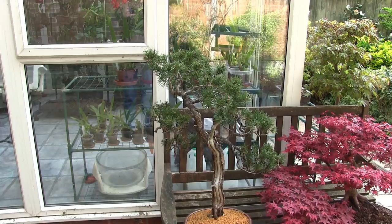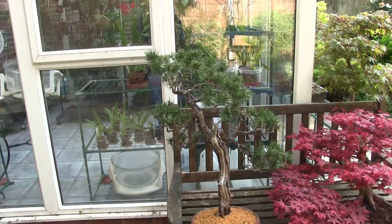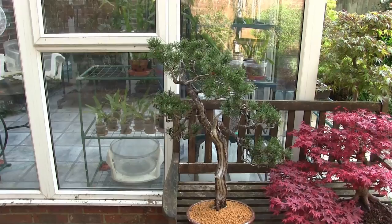Hi, this is Roger. Thanks for dropping by. I thought I'd just quickly walk round my bonsai because not everybody's seen all of them. It's a brand new channel, this is what I've got. I will be adding to them in several different ways coming soon.